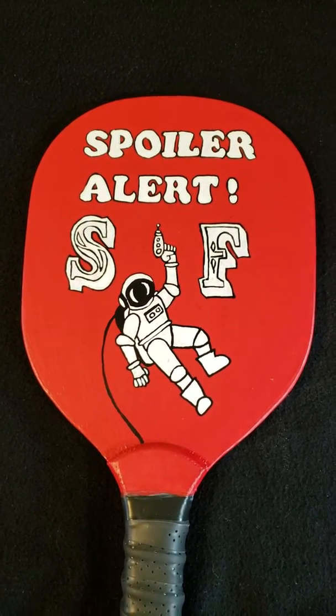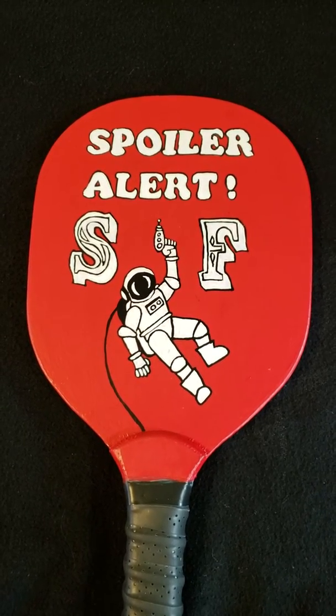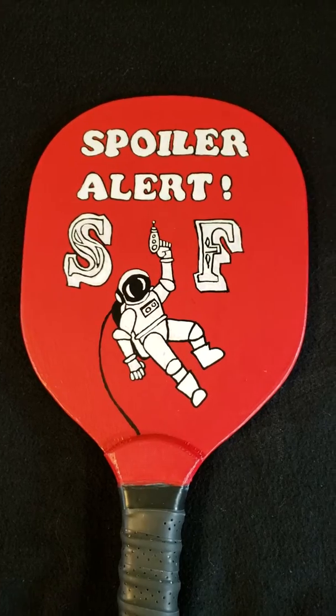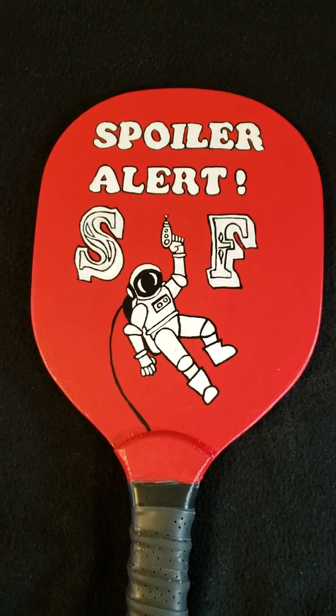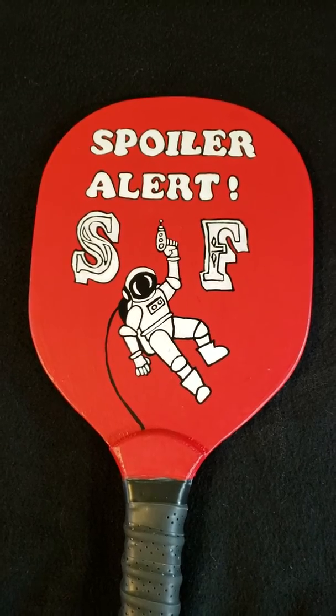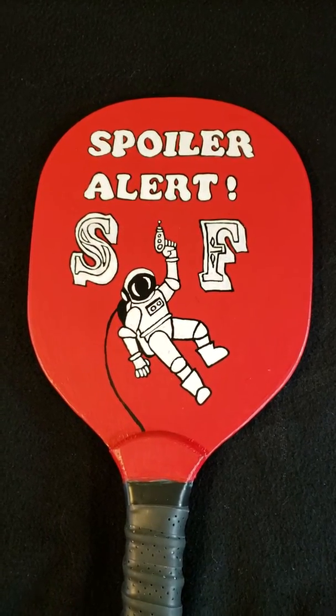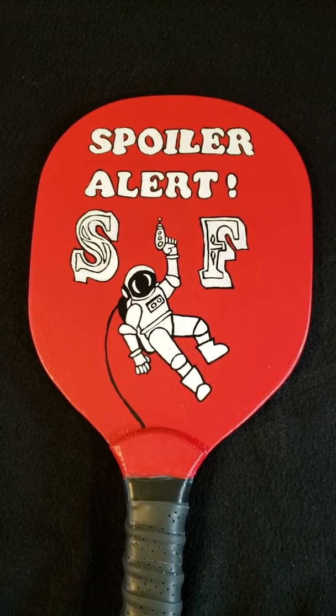On Saturdays he also does Saturday Morning Blast Off, where it's more off the cuff. We just talk about the news and I think it's very fun. So I'm planning on sending this paddle off to him next week and he doesn't know it's coming, so I'm hoping for him to do a live unboxing and get his reaction.